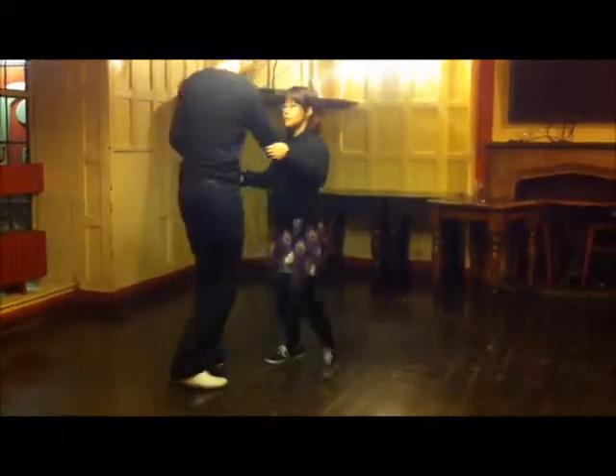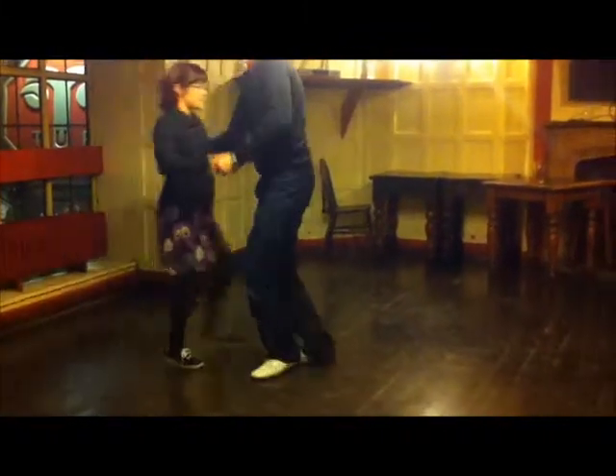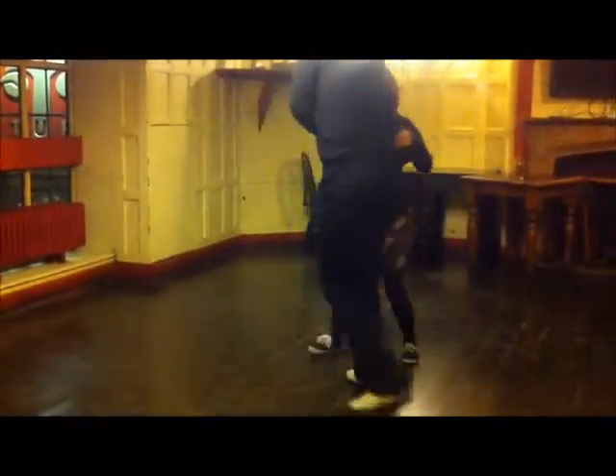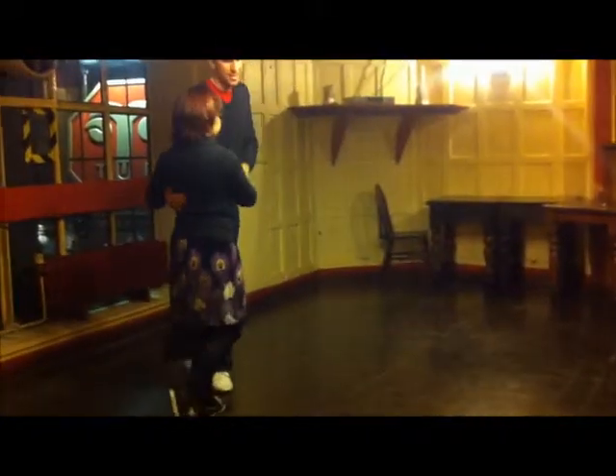One, two, three, four, five, six, drag. And eight. One, two, three, four, five, six, drag. One, two, three, four, five, six, drag. One, two, three, four, five, six, drag. Cool.